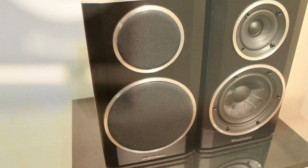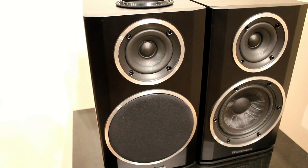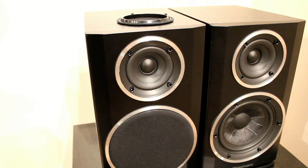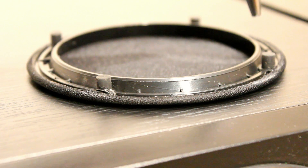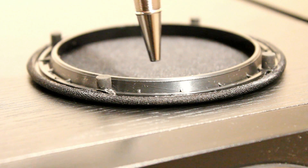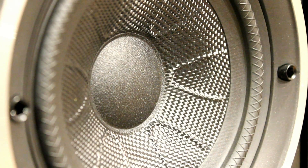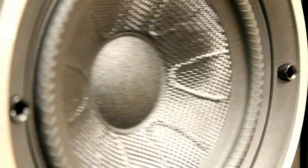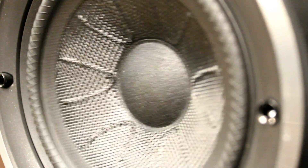The bass response is, as we say, very good — we were quite impressed. With the grill off you can see there's a very thick rim of plastic around the driver, and that's what we think actually interrupts the sound coming out of the tweeter. The tweeter itself sits just inside, and it does rely very heavily on having clear dispersion.